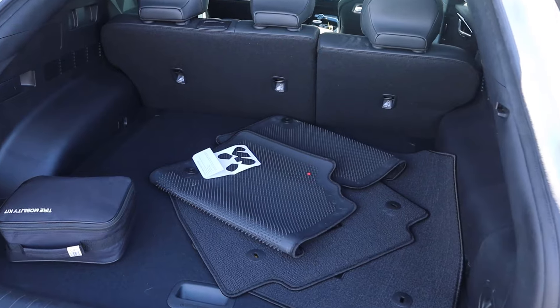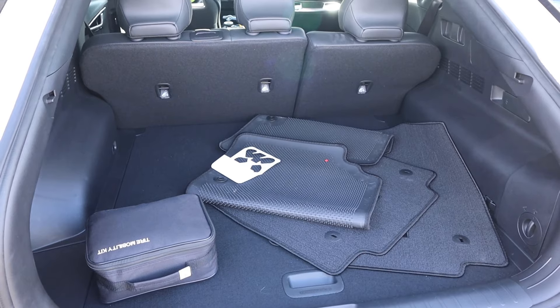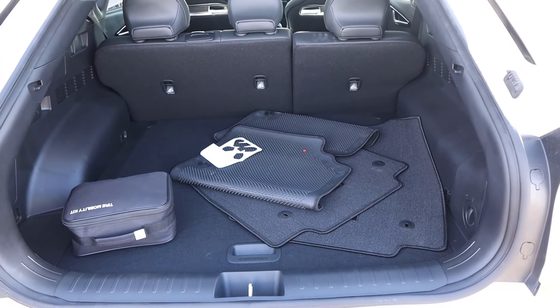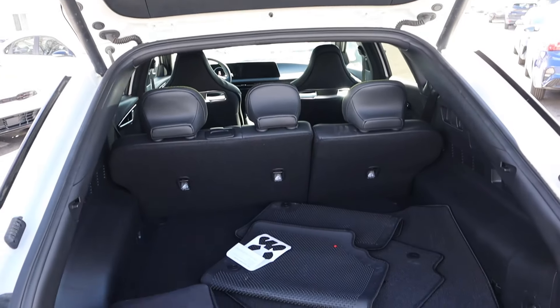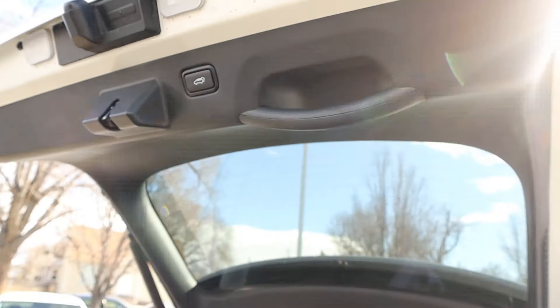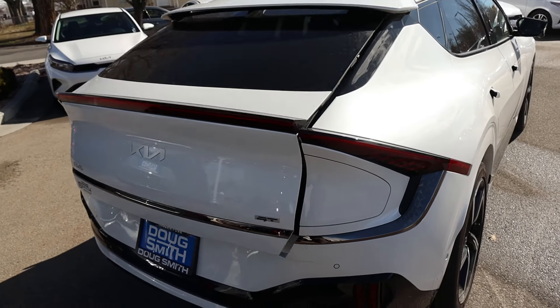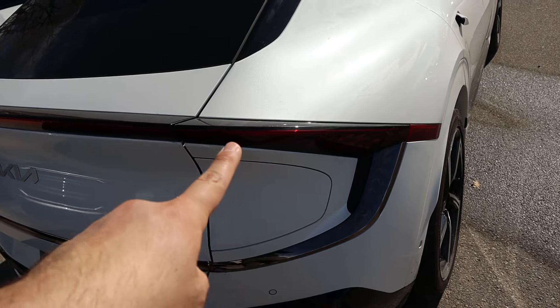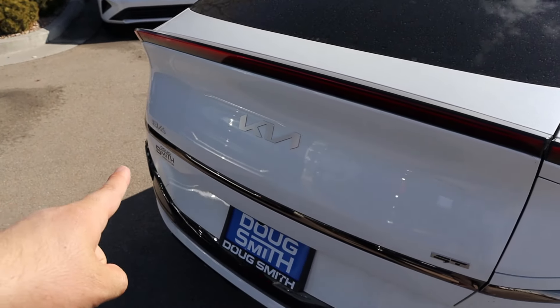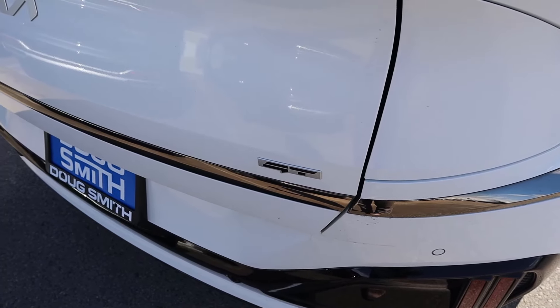Popping inside the hatch, there's quite a bit of storage space. The EV6 has a pretty small silhouette, so vertical space isn't massive because of the sloping design. When you're done, just press that button and the hatch lowers right down — actually pretty fast. And there's a crazy tail light design back here, along with all the badging including the GT badge at the bottom.